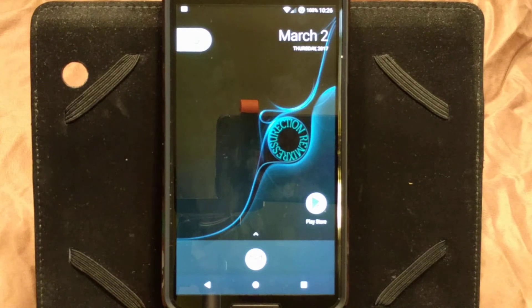Welcome back everybody to Haze Tech ROM reviews. I'm going to go over how to install MultiROM on the Nexus 6. This is going to be an unofficial build by Captain Jack.